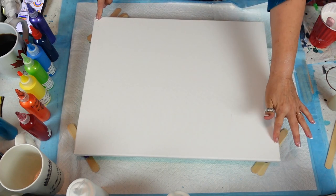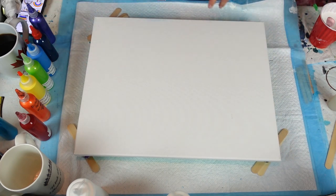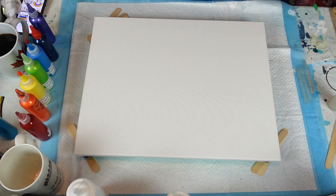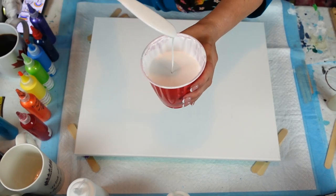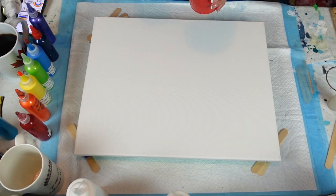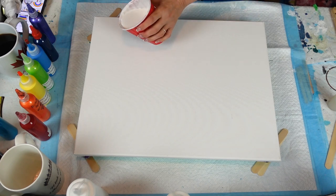I put my level on the canvas and it's level, but I don't know — it is what it is, and I'm going to go with it. You want the paint to be runny, but not too runny. So here we go, we're going to lay down our base.